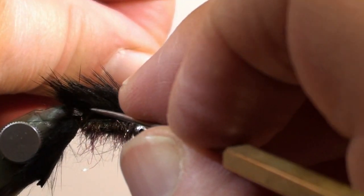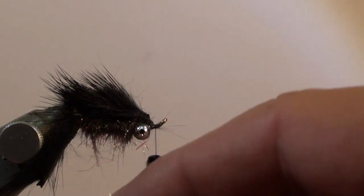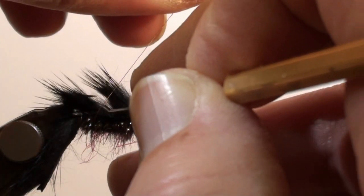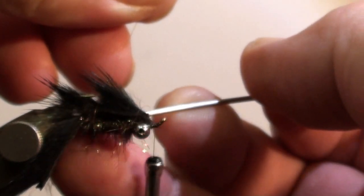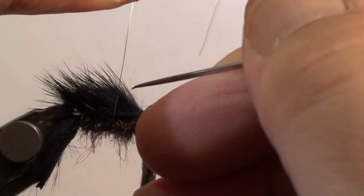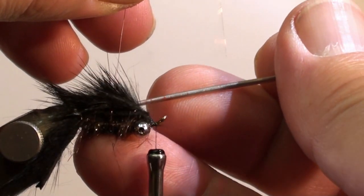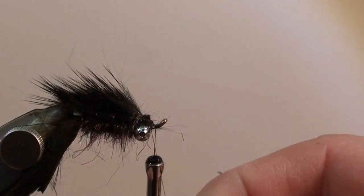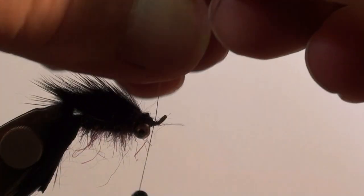This is a delicate operation. Wind the first turn and this is how we will fix the zonker strip up to the middle, to the front part of the hook. With the needle from both sides, you can bring the hair back into position. Then we will tie off the ribbing wire in front of the eyes and cut off the excess.